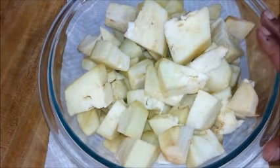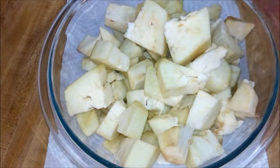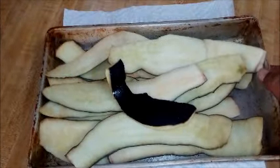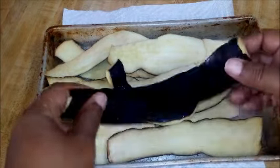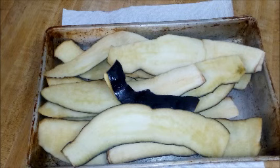I peeled the eggplant and cut it up into small pieces. Even though it looks like a lot, it will eventually simmer down to about half of this mass. Now for the skin — I'm going to bake it for about three to five minutes. The objective is to get the skins a little more flexible since they're kind of stiff right now.